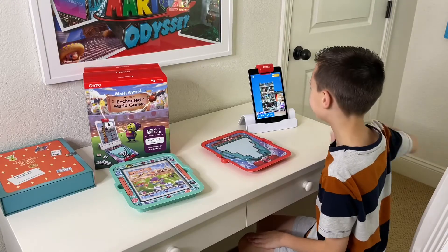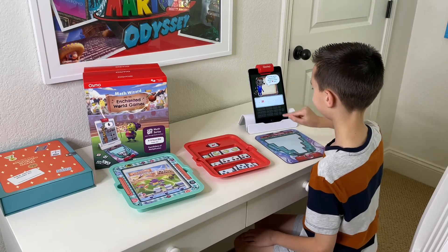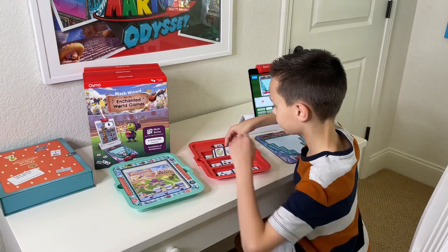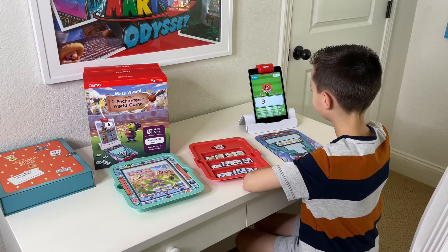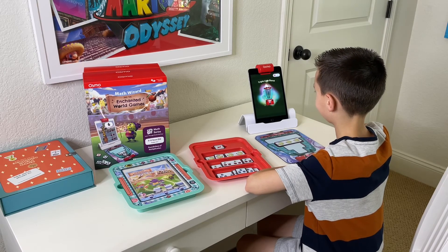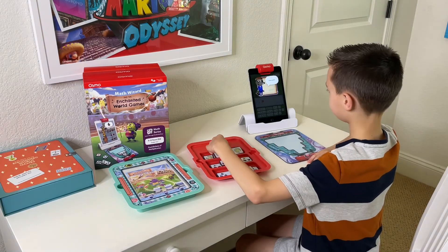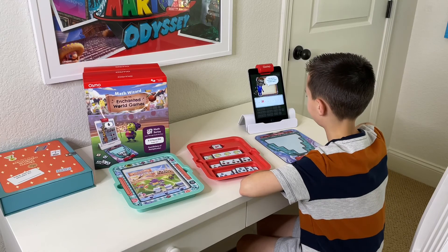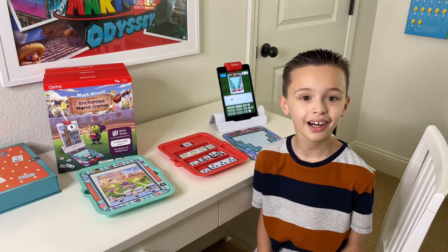Now let's play the juice ride! I'm going to pick this one, and this one will be a little bit less! I love all the Math Wizard games, but my favorite is Enchanted World Games because it teaches me multiplication.